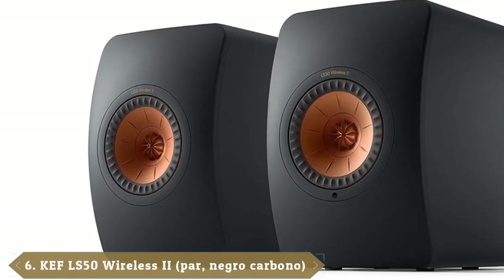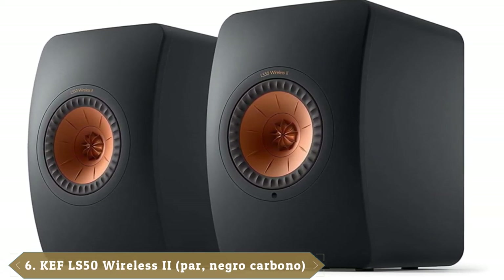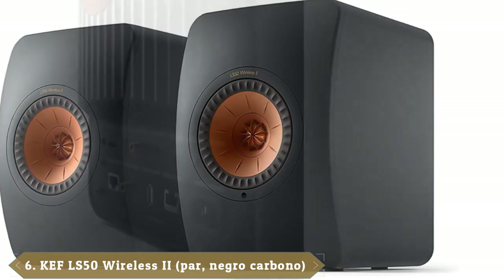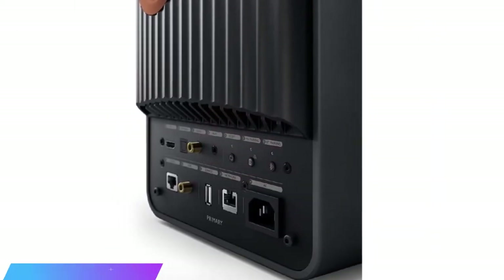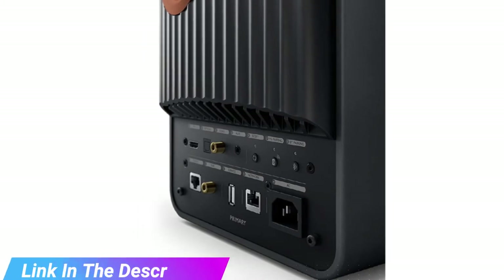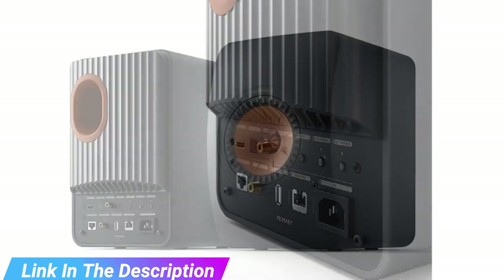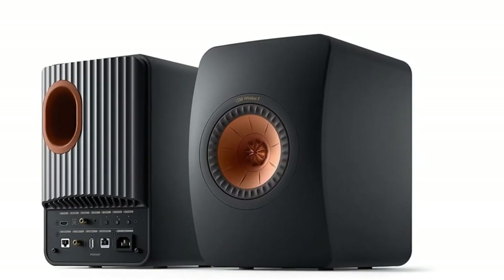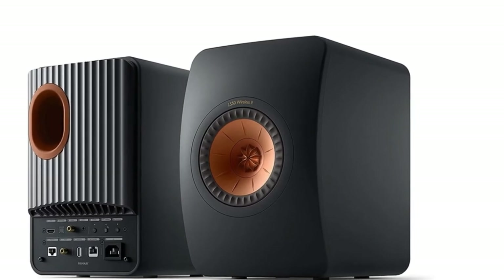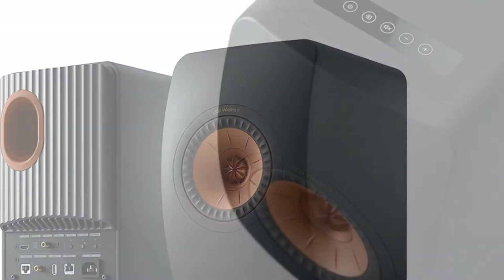The number 6 position is dominated by the KEF LS50 Wireless Mark II. The second most expensive pair of speakers on our list are an active set from KEF, still massively cheaper than the Bowers and Wilkins Formation Duo. Not only that, but they pack in a plethora of connectivity options straight out of the box without the need to part with more cash for any extras. Impressively, the LS50 Wireless Mark II features optical, digital coaxial, analog, and RCA connections.